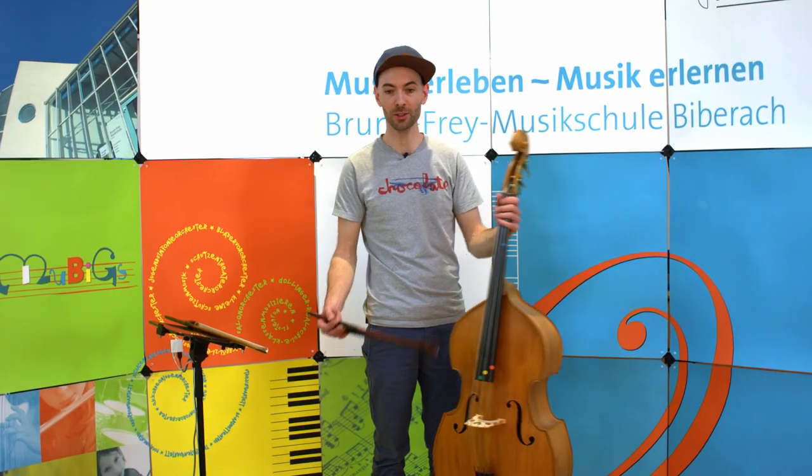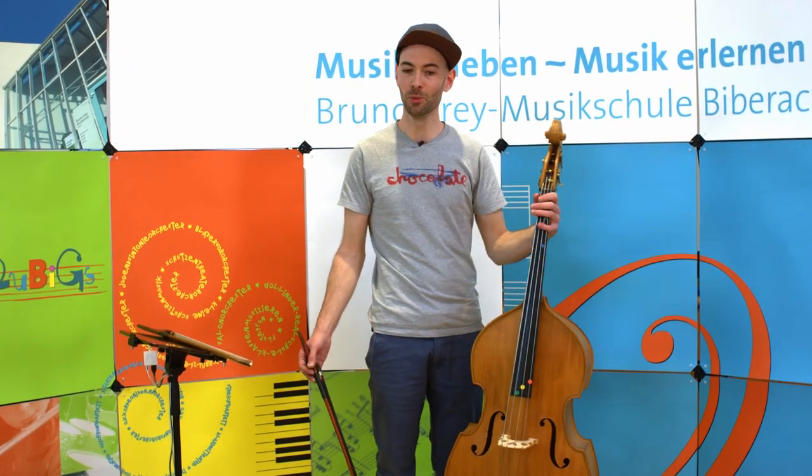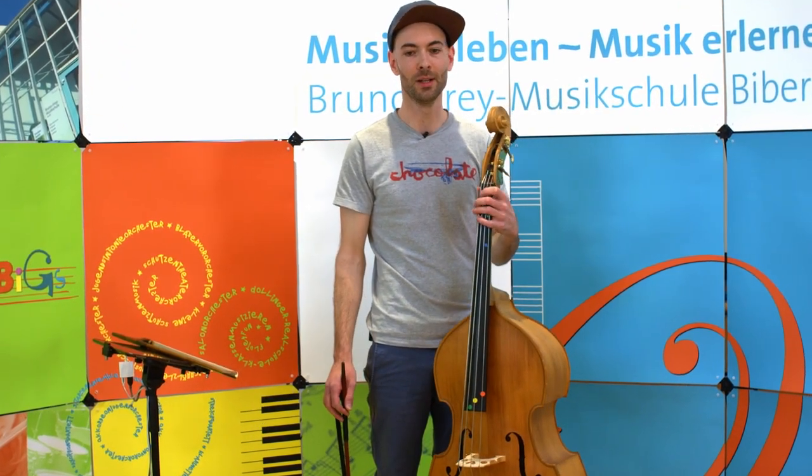Wenn ihr den Kontrabass jetzt gerne selbst einmal ausprobieren wollt, könnt ihr gerne zum Schnupperunterricht kommen oder das Instrumentenkarussell besuchen. Für erwachsene Interessenten gibt es unser Probe-Abo mit fünf Unterrichtseinheiten.